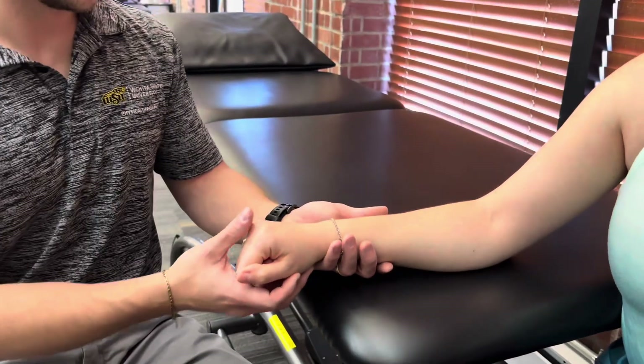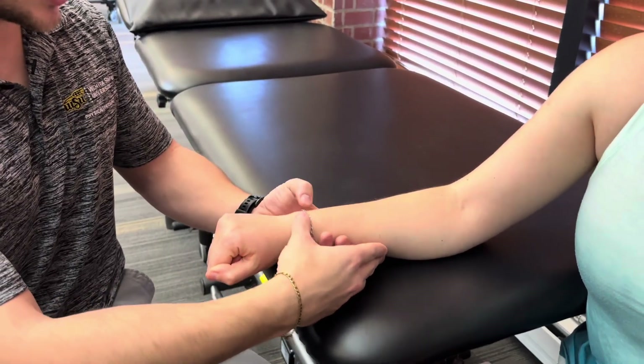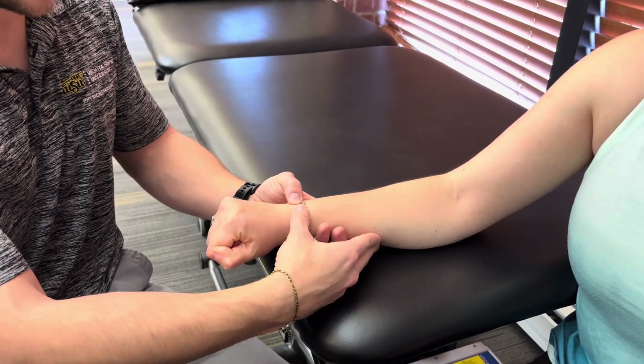For a grade one, I'm going to have her back in the starting position, and I'm going to be palpating for muscle or tendon movement underneath my thumbs.